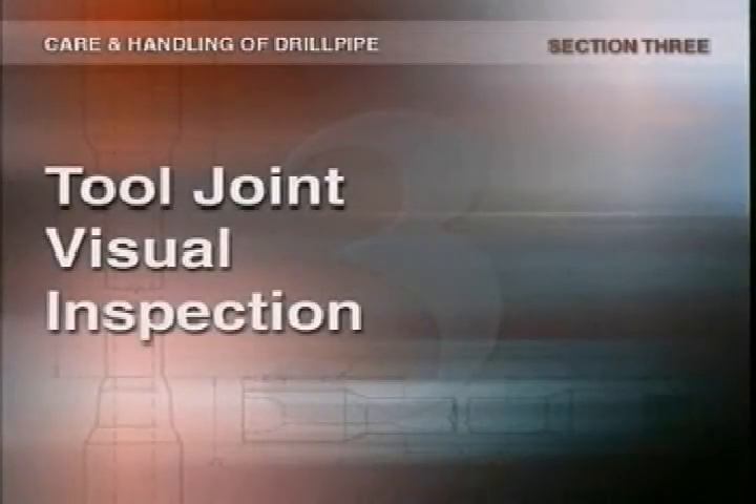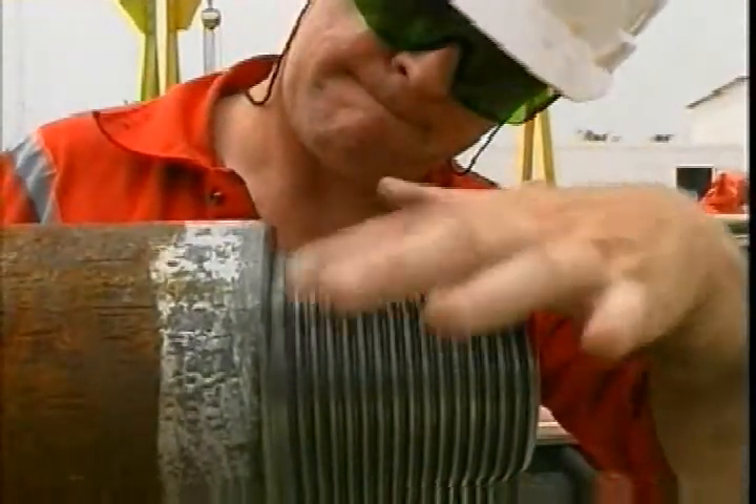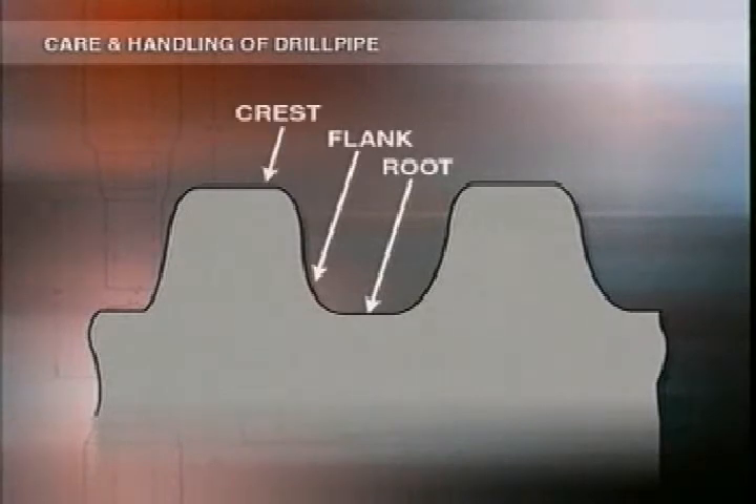Let's make sure we know what we're looking for when we inspect tool joints. There are three basic parts to the thread: the root, the flank, and the crest. On a new thread, the crests and roots are relatively flat. As they're used, the edges get worn and work hardened. From then on, the rate of wear will be minimized because the molecular structure is compacted, unless the joint is abused of course.